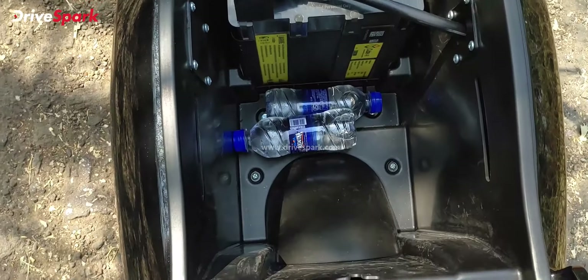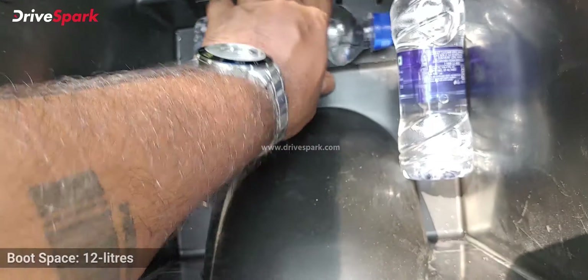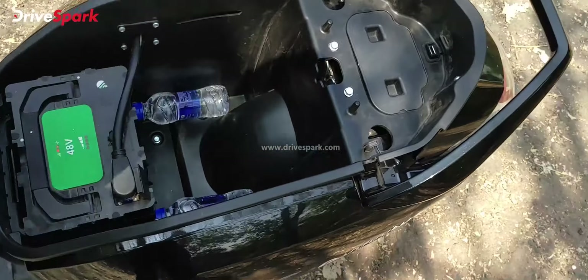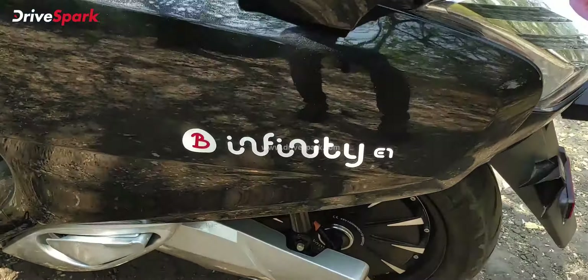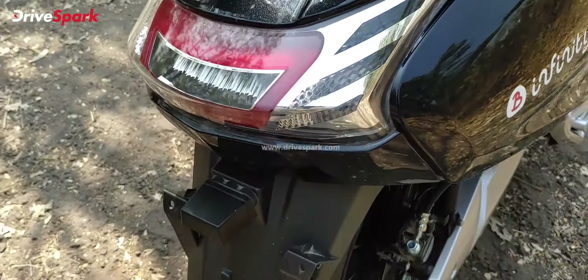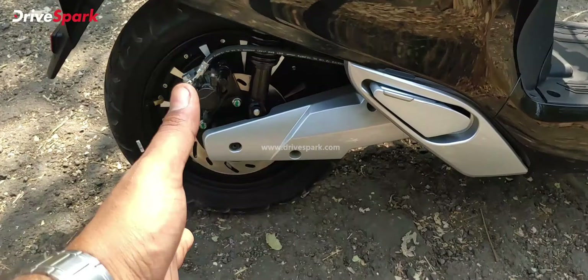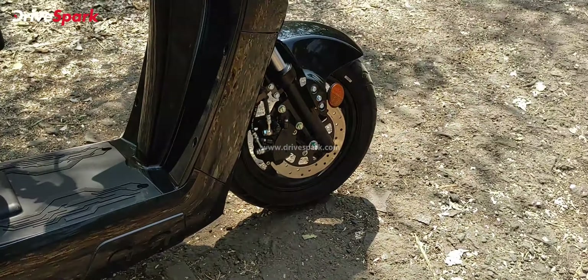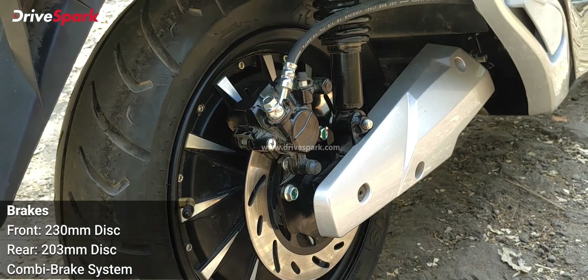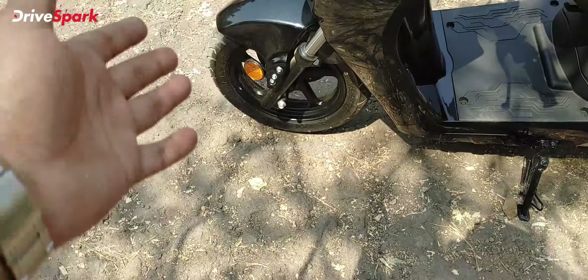The scooter gets a single-piece seat with white stitching. The boot opens via the key only — you push it back and twist it to the left. Inside you have the battery, which is a 48V unit, and there's also a charging socket. The under-seat storage is quite small — not large enough to fit even a half-face helmet. To give you perspective, even a small water bottle barely fits. The body lines are minimalistic, and you get the Bounce Infinity E1 badging.